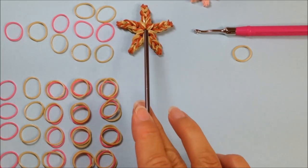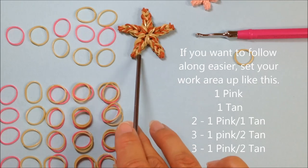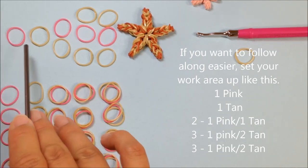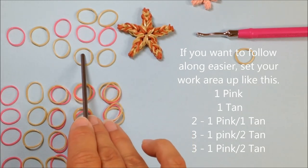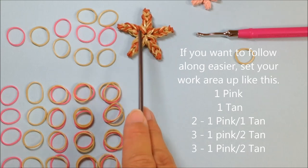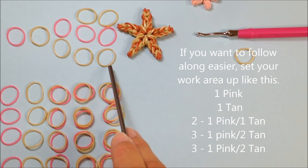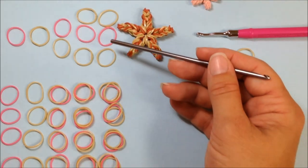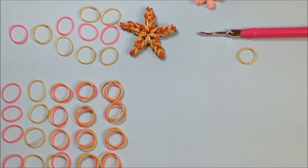We're going to begin with our large starfish. For the large starfish, you're going to be doing five legs. For each leg, you're going to have a combination of bands: a single pink, a single tan, a tan and a pink, a tan, a pink and a tan, a tan, a pink and a tan. So each leg consists of a single, a single, two bands, three bands, and three bands. Take a moment and set up your workspace with five piles of bands in this layout, and that will make following along with this lesson a little bit easier.